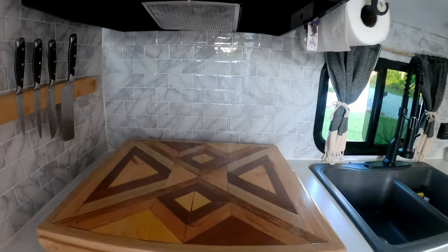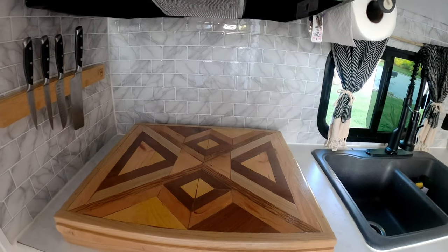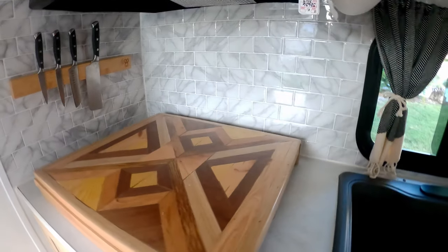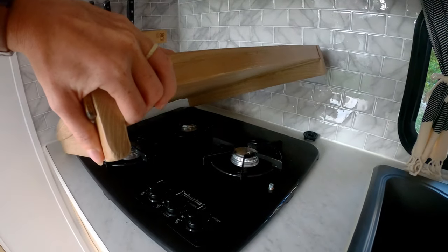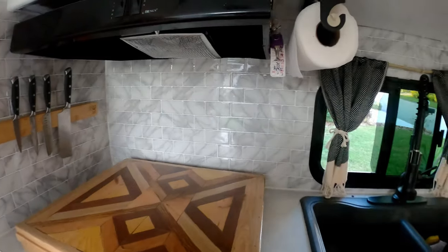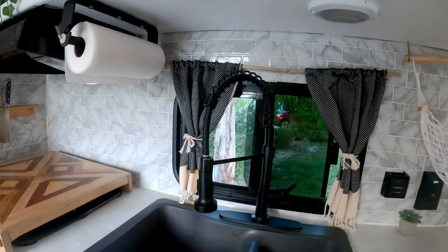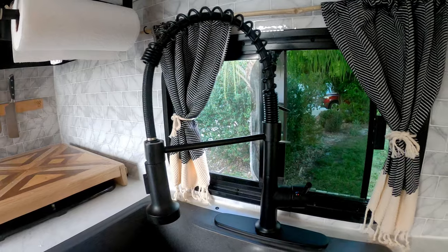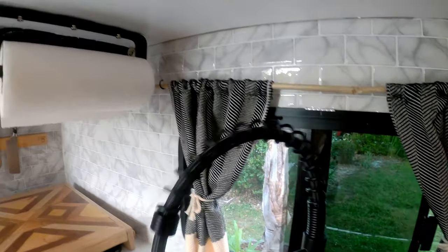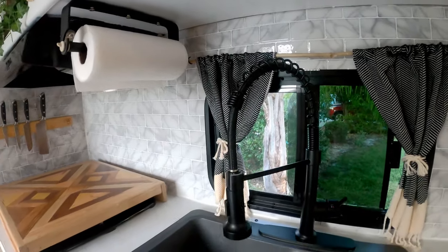We added this nice stove top cover which can double as counter space for cutting, cooking, and prepping. It covers up our regular three-burner stove top. We also changed out the sink faucet from the small chrome one to this nicer one where you can detach the hose and move it around, which you couldn't do with the old one.